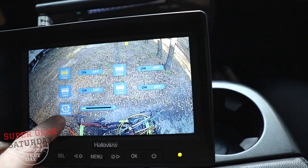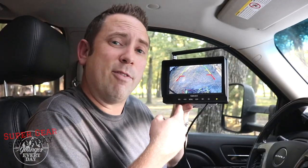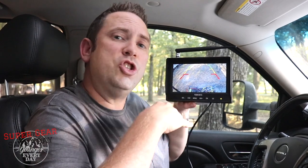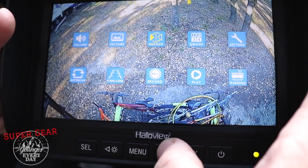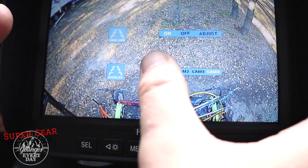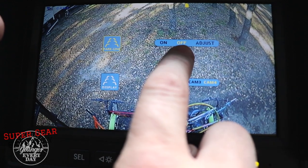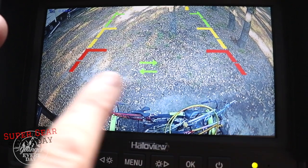Parking lines are an option you can turn on for any camera connected to this system. I've selected to turn them on for the backup camera and you can adjust them to look the way you want — closer or further away. To adjust the parking lines, go to the parking line section in the menu and click OK to get inside. You can turn them on and off. I'll click OK on parking lines, turn it on, then go over to click adjust and click OK. From there I can move them right and left, and also up or down.